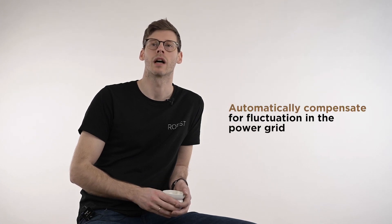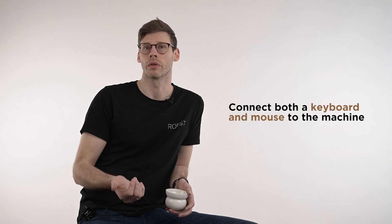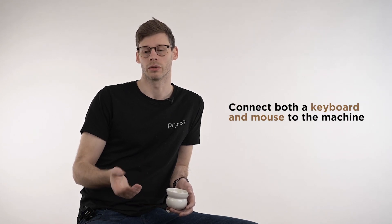With the P2000+, the machine will automatically compensate for fluctuation in the power grid, so the operator will get 50% power no matter what the voltage coming in, which is obviously a huge benefit. You can also connect both a keyboard and a mouse to the machine, so you can make small adjustments to the power setting or whatever setting you want to tweak just by inputs with the keyboard.